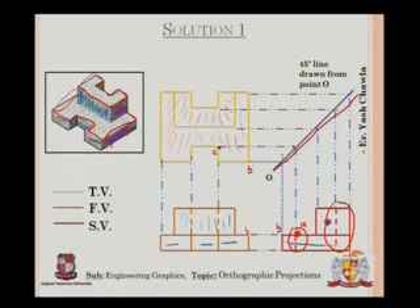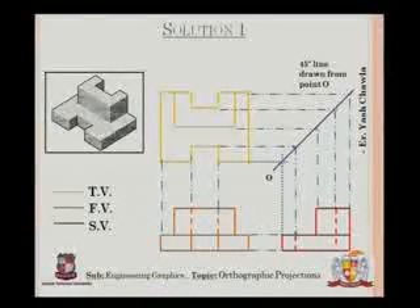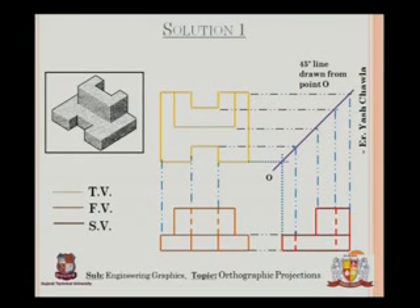Another example: say this point is E here, and this point is again here at E. So I know where the point on my top view lines up on my front view and where it lines up on my side view. This is the solution to the problem. When you hide everything, this is the exact scene that you get on your answer sheet.